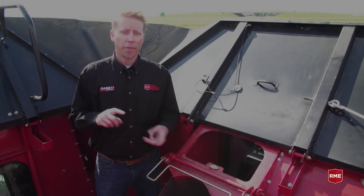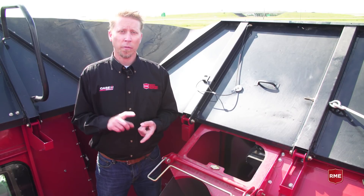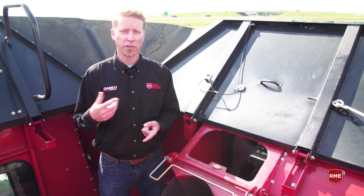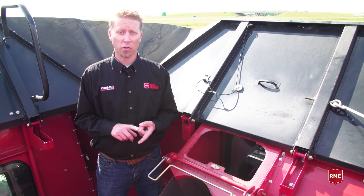The first thing you want to do every single year is make sure you're calibrating that yield sensor so that the data coming from the sensor is correct and you can make your decisions based on that. Secondly, make sure you're calibrating in between every single crop type.